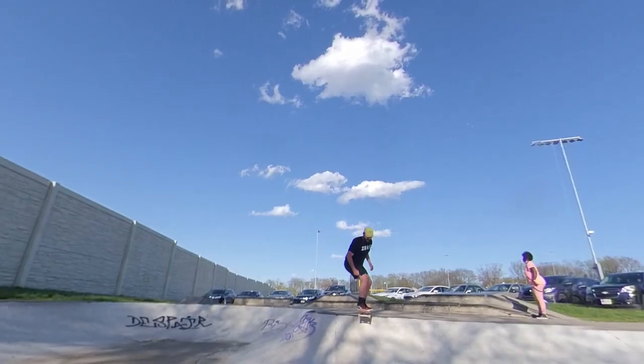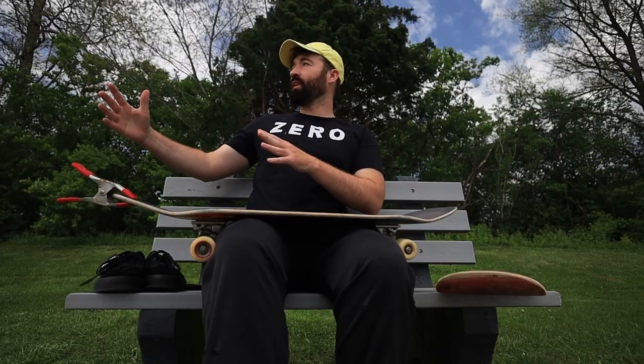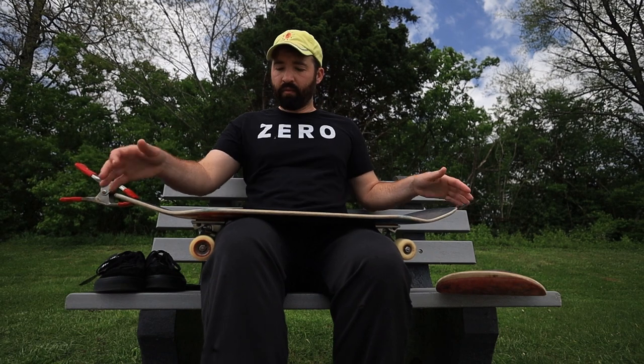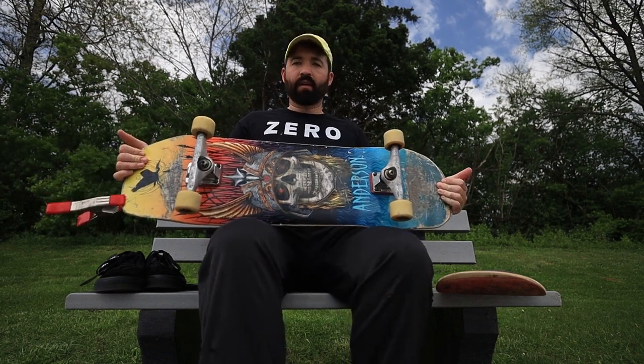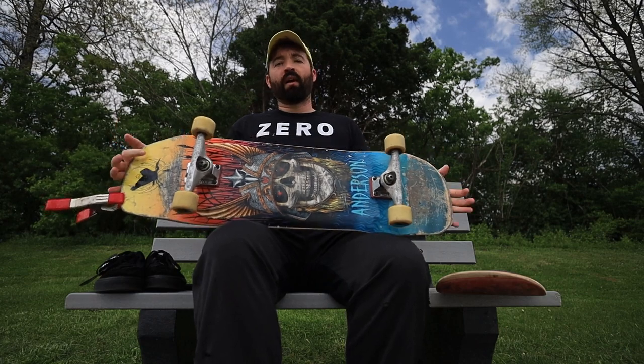We've got F.A. and Hockey making the bigger, more square nose. We've got Quasi making like a big shovel. And then we've got Pow making a full-on shaped board for an individual rider, Andy Anderson.